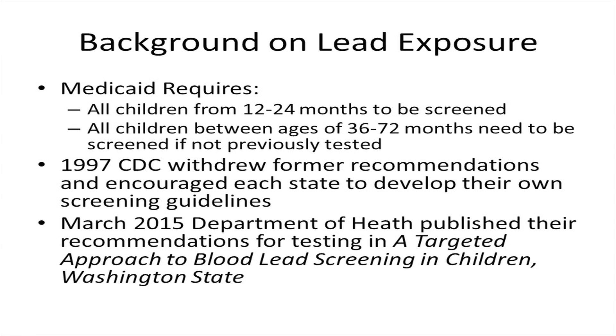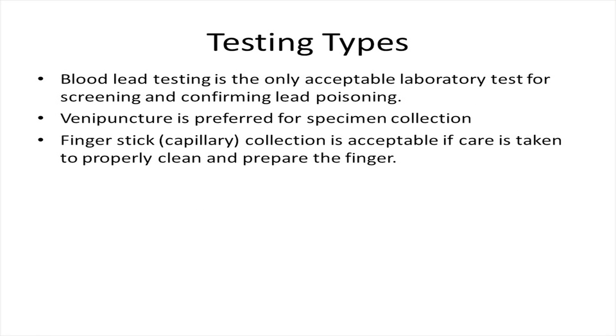Washington State Medicaid requires that all children from 12 to 24 months be screened for lead toxicity, regardless of their lead exposure risk. Children between the ages of 36 to 72 months must receive screening if they have not previously been tested. Blood lead testing is the only acceptable laboratory test for screening and confirming lead poisoning.